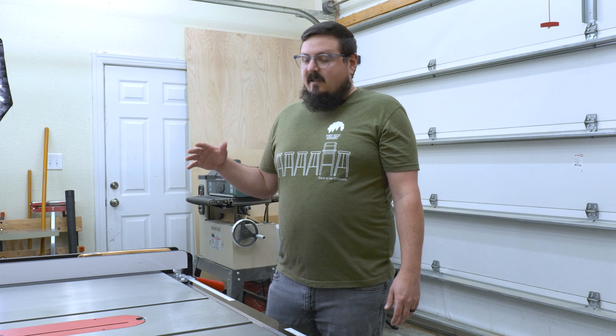Over here is the air compressor. I have a small one that I really don't use very often — mostly to blow things off of me, which it works great for. I also use it occasionally for brad nails. A little air compressor like this is fine for me in my workshop.